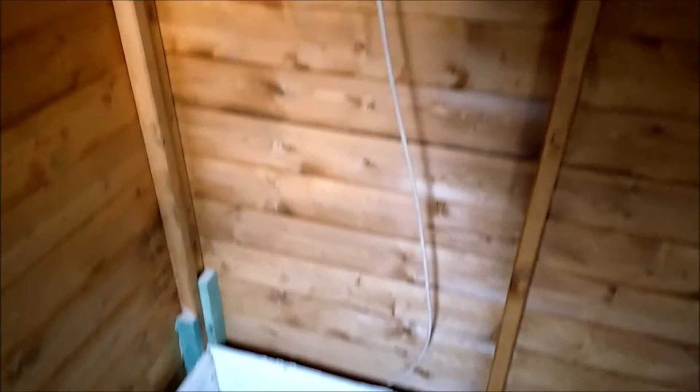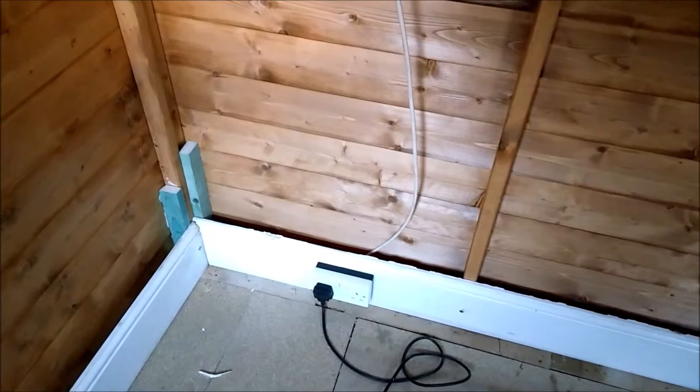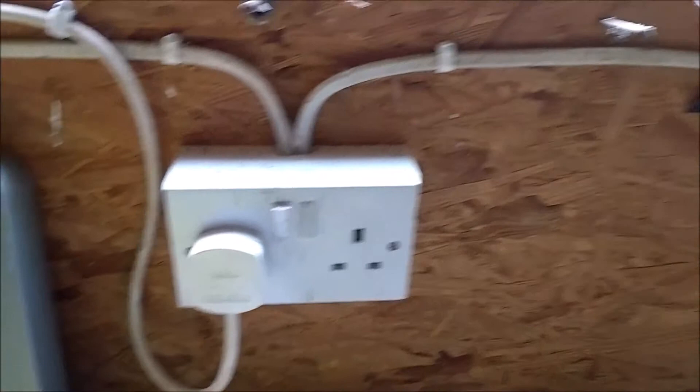And without having to get a formal electrician out and paying lots of money — it's been done for pence really. We had the wire left over and my father-in-law had the socket as well, so it cost nothing really. As you can see, this is the plug from the mains electricity in the house, but it's in the shed outside in our garden shed.